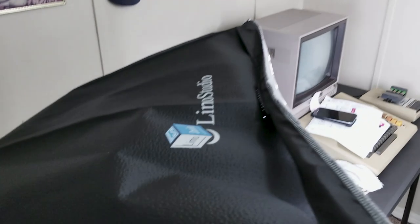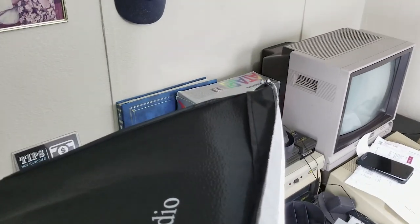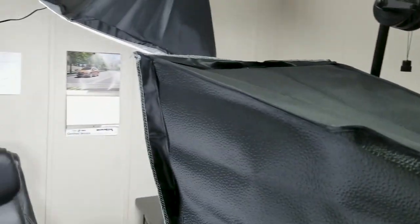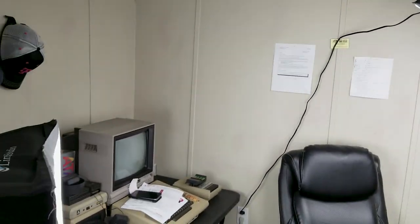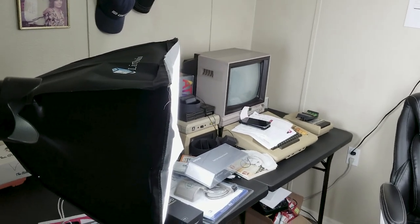The lighting kit is a pretty standard and cheap kit - it's by Limo Studio. This whole kit with the stands, the bulbs, the covers, the diffusers - everything - I think ran me maybe a hundred bucks on Amazon.